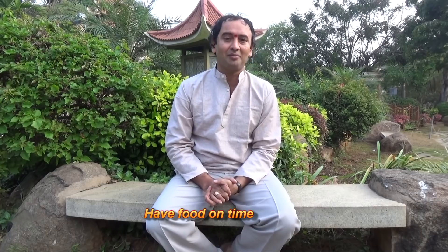It is better to practice at the same time each day, but if it is not possible you can select another time also. Even if your schedule is very tight, you should practice daily.